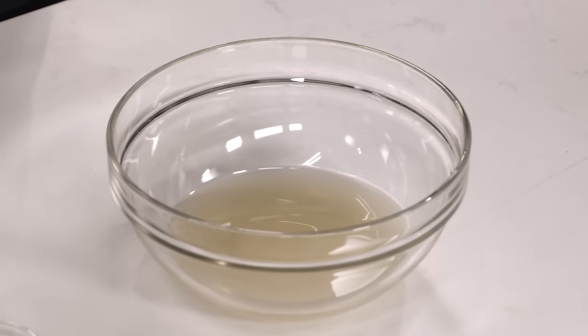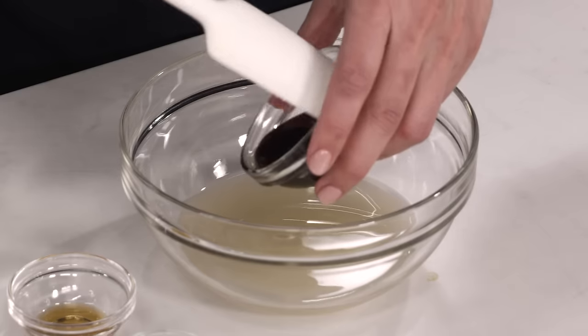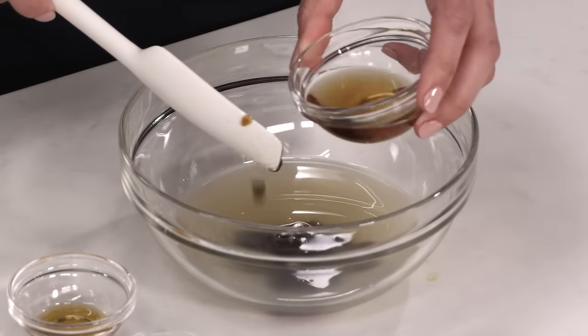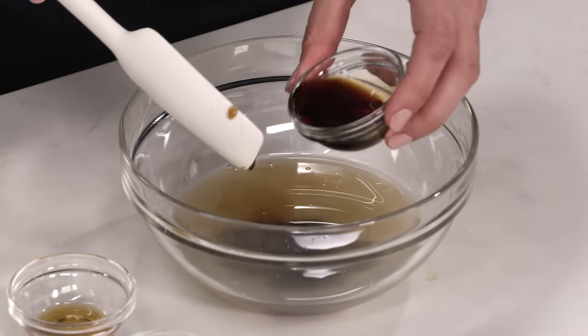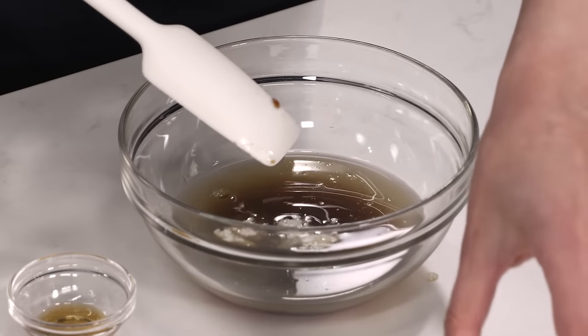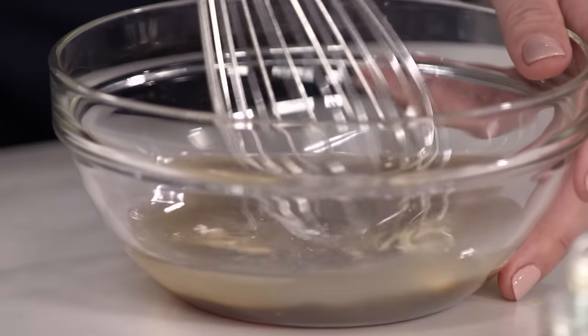Last up is our sauce. It starts with a half a cup of chicken broth. To that, I'm adding one of the most important ingredients to beef and broccoli — two tablespoons of oyster sauce. Next up, I've got four teaspoons of Shaoxing wine, which is kind of like mirin but not as sweet and a little funkier. Two teaspoons of soy sauce, one teaspoon of cornstarch to thicken our sauce, and a half a teaspoon of sesame oil just for a little pop of flavor. Quick whisk and we're ready to cook.